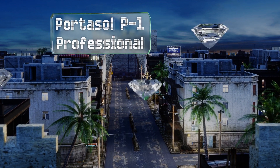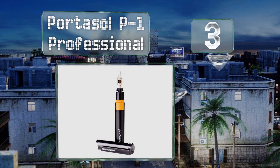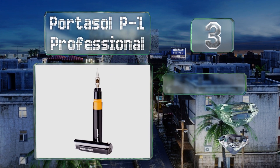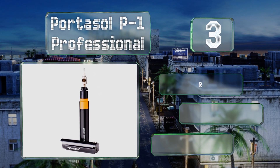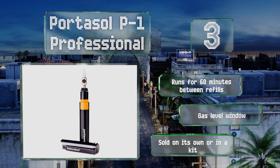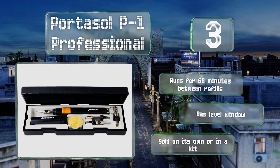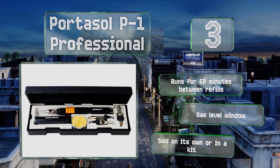Nearing the top of our list at number three, for reliability combined with safety, the Portasol P1 Professional is a good option. The tank is ultrasonically welded, which means it can resist damage even if dropped or exposed to high or low temperatures. It runs for 60 minutes between refills and is equipped with a gas level window. It's sold on its own or in a kit.